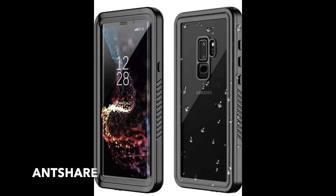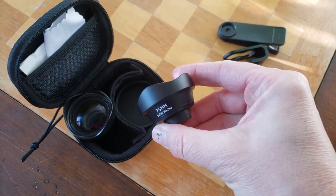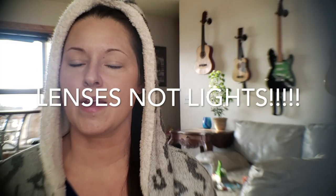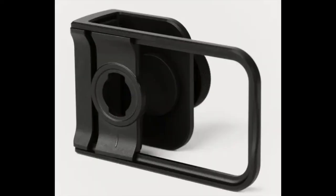I wanted to get a better case that wasn't gonna let it break, and I wanted one that was waterproof, so this is the one I ended up getting and I really like it. In conjunction, I've been using the Ulanzi lenses. I found that with this thick of a case, I can't clip the lights on there the way I want to, and I am just not gonna spend any more money buying expensive cases that are specially designed for these lenses to screw into or clips that would work.